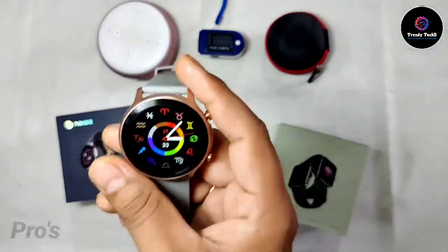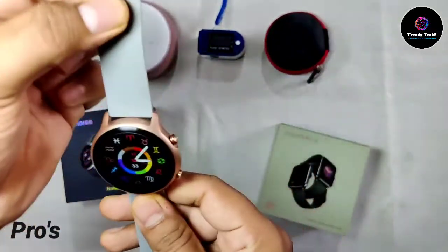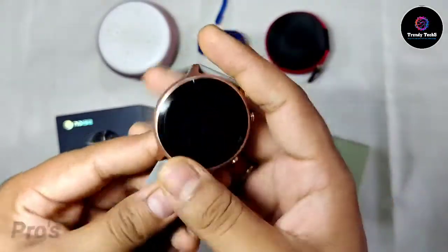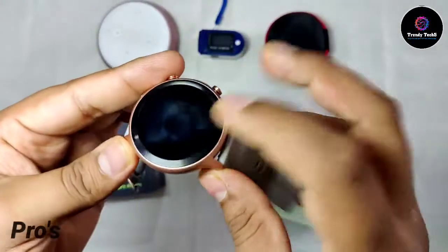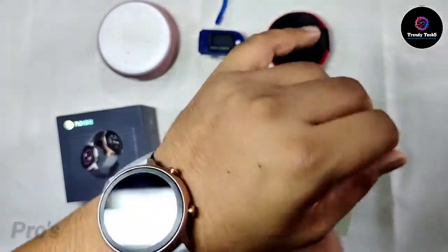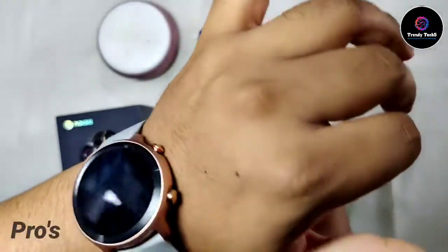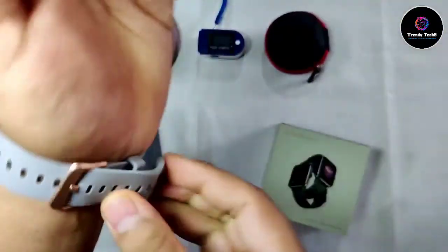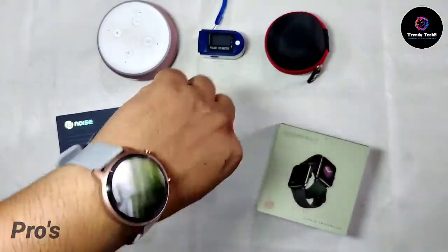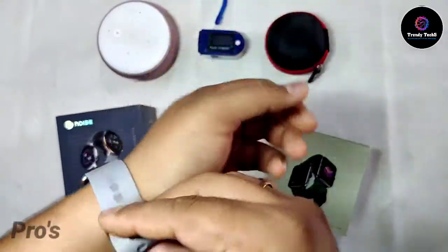The first pro is the look and design. As you can see, this watch looks very premium. They've done a double gradient color on this watch which looks quite premium. The golden color and black color contrast looks very good, and when you wear this watch on your hand it gives a very premium look. Normally many watches in the market come in single color, but this has a sporty look that gives you a different and premium feel — it feels like a very costly watch.